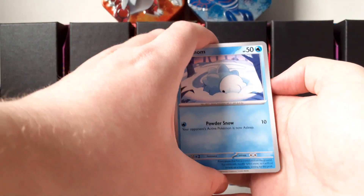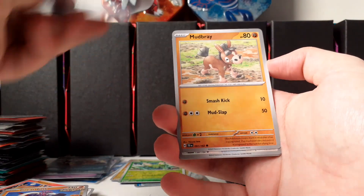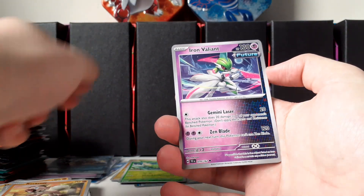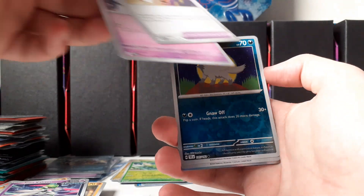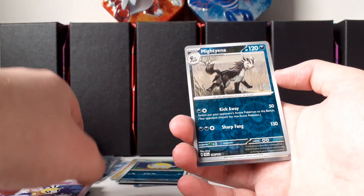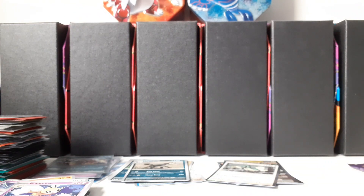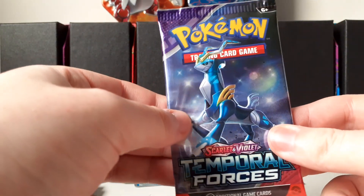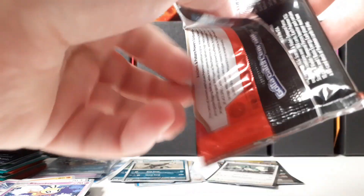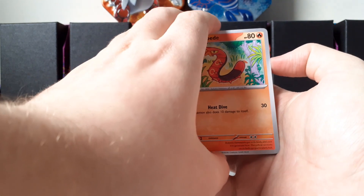We pulled the Snom illustration rare again — and your first holo. So we have every Snom in the set now, that's successful! Not bad. Minccino, Rockruff, Iron Valiant, Rescue Board — we have a Rimbombee, Poochyena evolved into Mightyena — both reverse holo — that's actually kind of cool, and a Drapion holo. Final pack of the second three-pack blister — not as good as the first one, but we still have one pack. Let's hope for something good from this Iron Crown. This has been a successful pack opening — nothing too crazy but definitely good pulls.